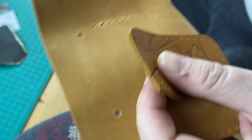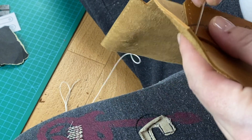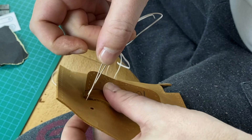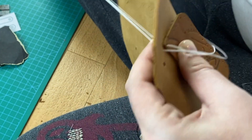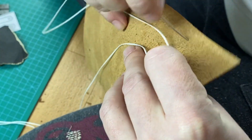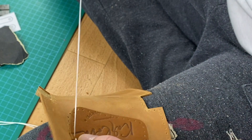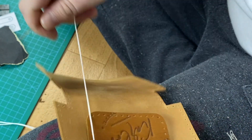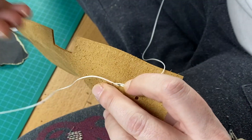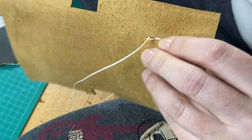Now I'm gonna assemble the body, which means I'm gonna stitch the pocket onto the front part of the body. Please note that the body has one more hole in each end of the seam because you need to hold the edge of the pocket somehow. So you start stitching the pocket from the second hole, and the first stitches hold the edge.